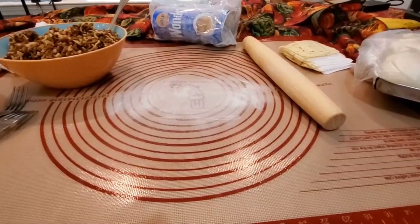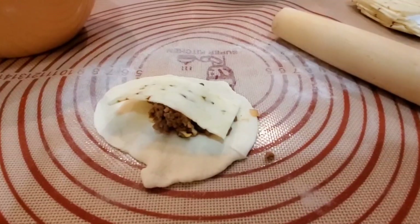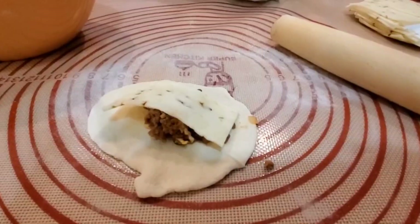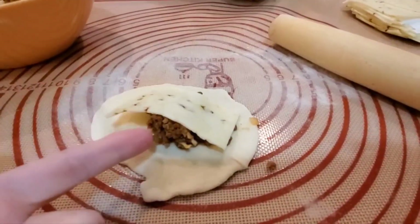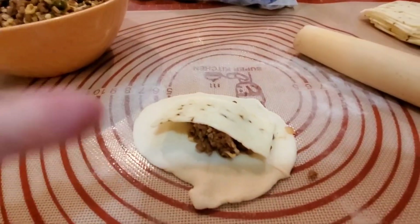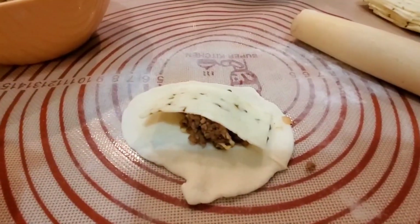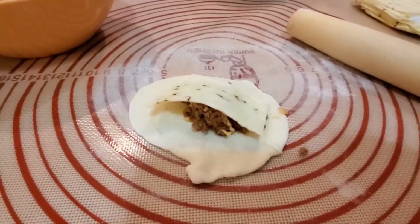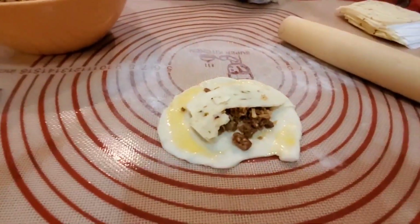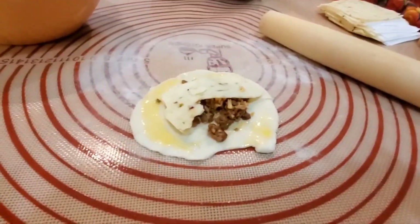I'll show you one halfway rolled out. Unfortunately I let these rise too long so they're in worse shape than they should be, but I rolled one out, put a spoonful — like a tablespoon — of filling in the middle, and a half slice of pepper jack. Now I'm going to try to close it. I had to go get my pastry brush because I forgot I need to put some egg wash around there to seal it.